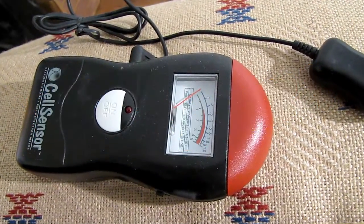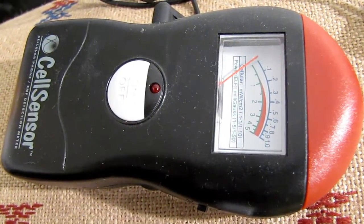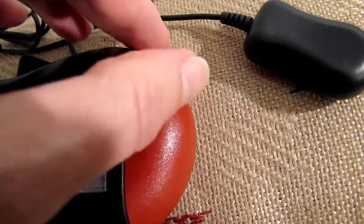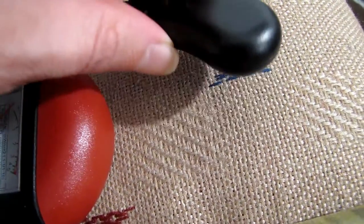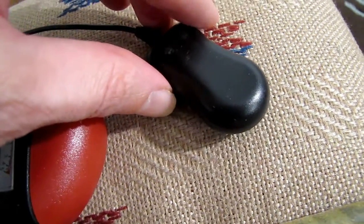This right here is a Cell Sensor — see right there, it will light and it will beep if there's an electromagnetic field, because it's an EMF detector. This right here is the probe; that's what actually detects the EM field.